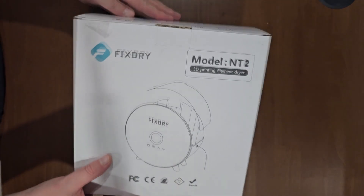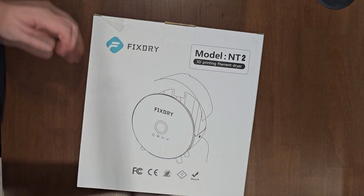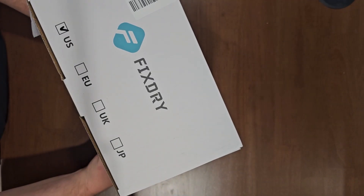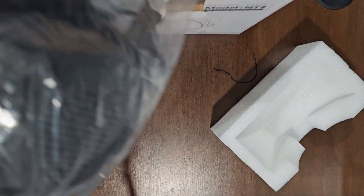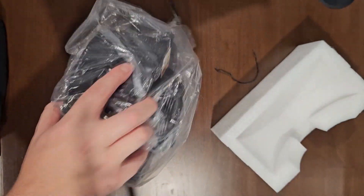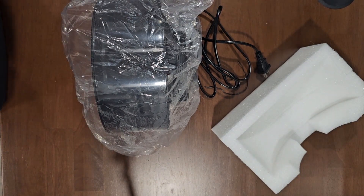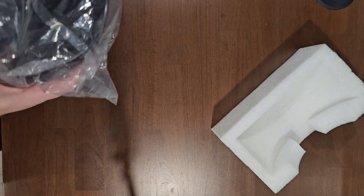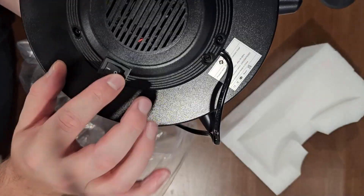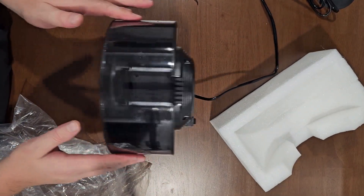The FixDry model NT2, 3D printing filament dryer. This is nice. Let's open her up and see what's inside. The unit has feet on it, and it also comes with a tube and a manual. It's got an on-off switch, which is really nice. Stand it up here — it's relatively sturdy on the feet.